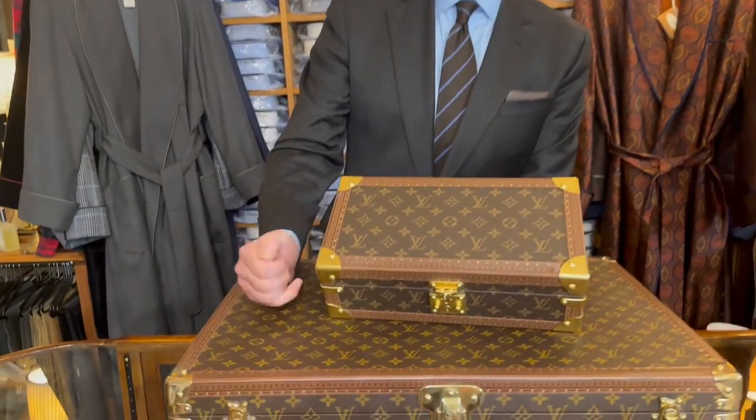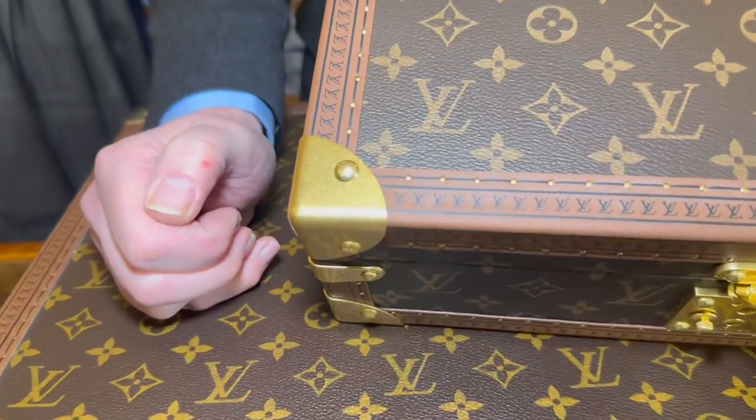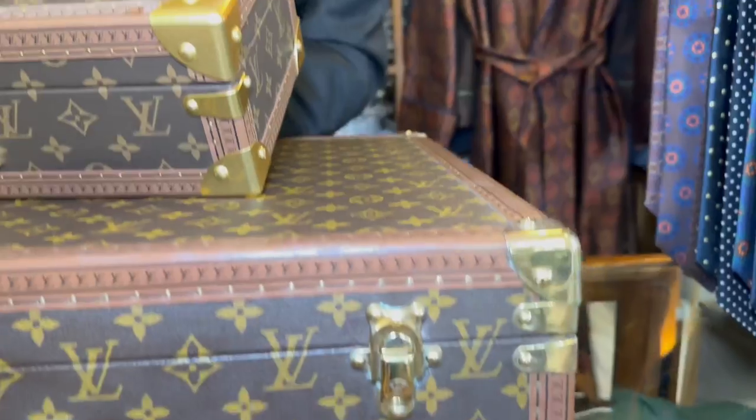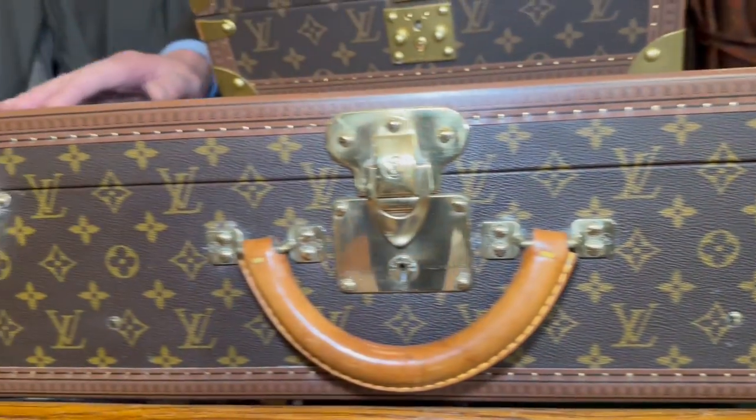The immediate thing that stands out to me is the dull brushed brass. Louis Vuitton uses highly polished brass on their cases. This genuine case underneath is about 20 years old, I've re-polished it — it shines, it gleams, it looks like new. This fake doesn't do anything, it's just dull.